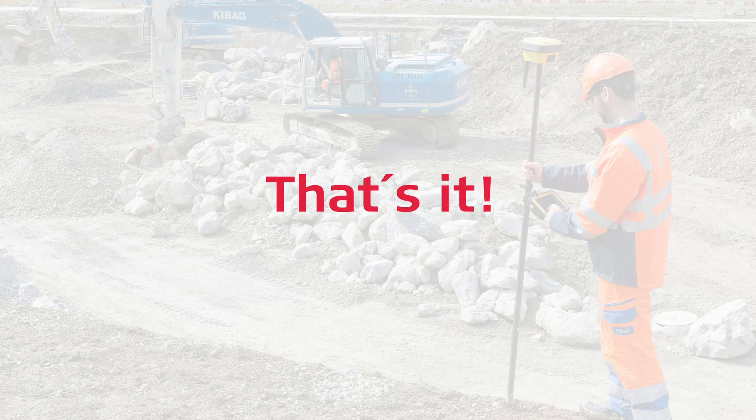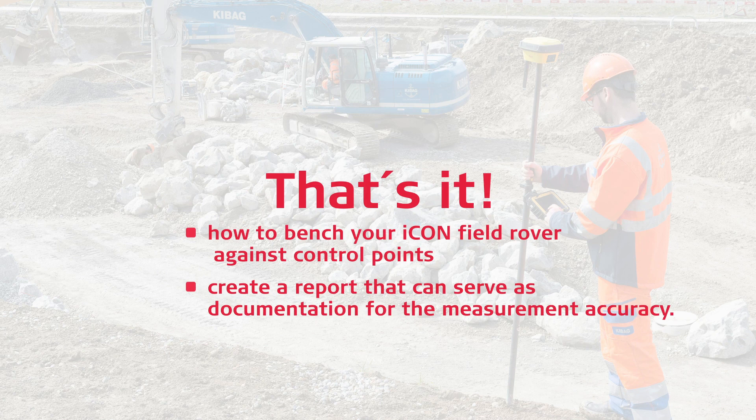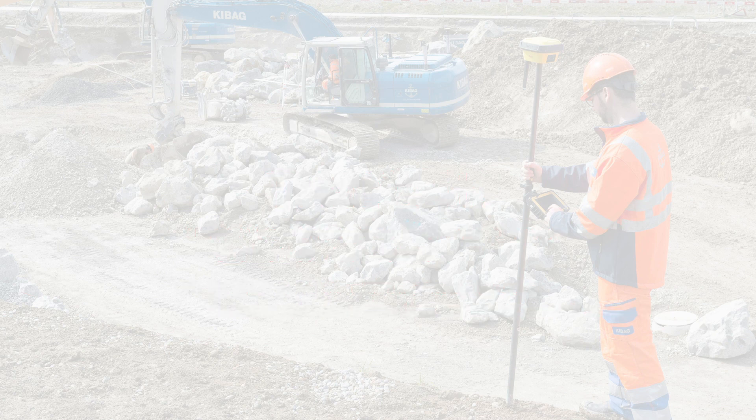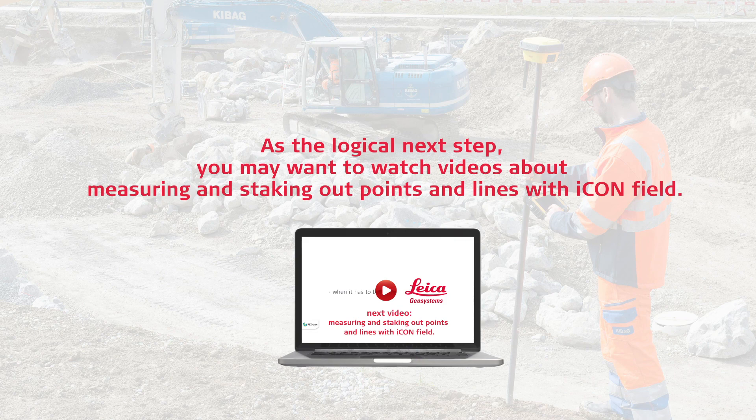That's it. You have learned how to bench your iCON field rover against control points and create a report that can serve as documentation for the measurement accuracy. As the logical next step, you may want to watch videos about measuring and staking out points and lines with iCON field.